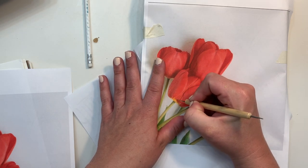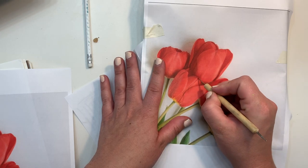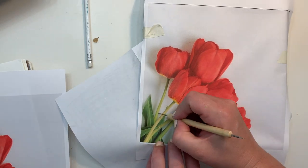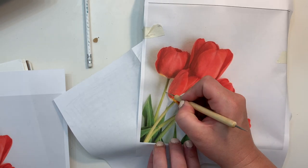You could also use a ballpoint pen or a really sharp pencil if you don't have a tool like this. Go ahead and transfer all of the lines, basic shapes, and information that you want on your canvas.